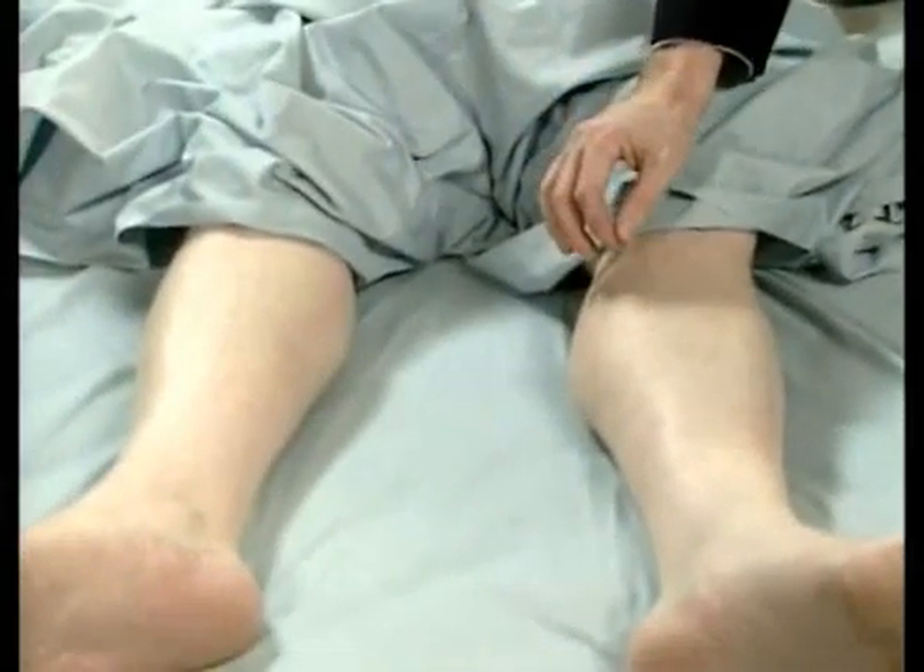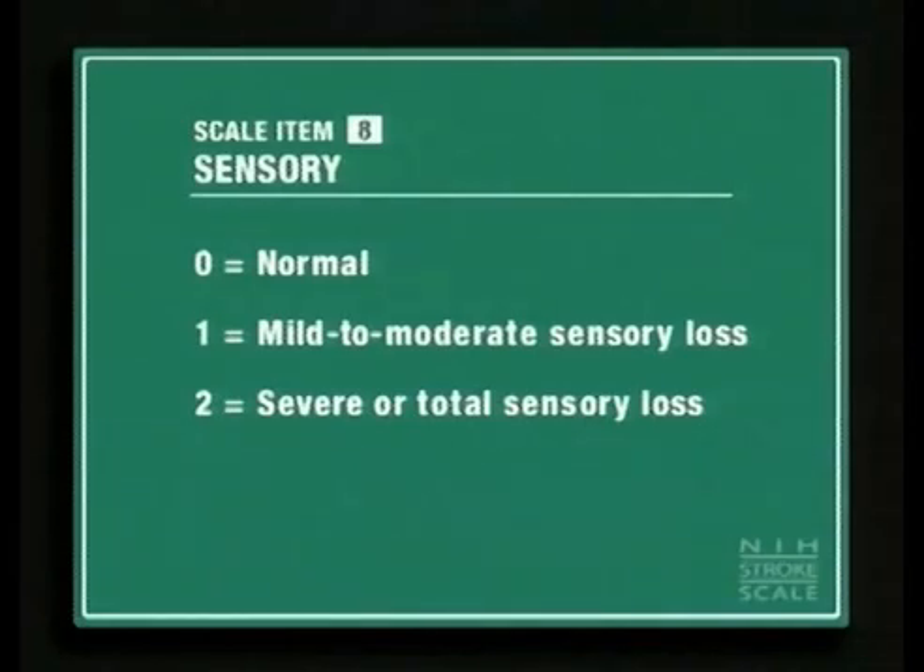Arms — which side is sharper? About the same. We'll go to the legs. The left side is sharper. Score a two when evidence confirms severe loss. Only give a two when a severe or total loss of sensation can be clearly demonstrated.